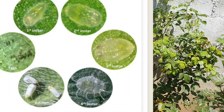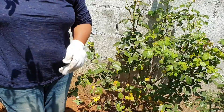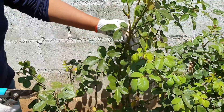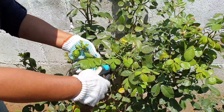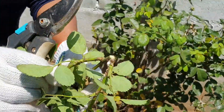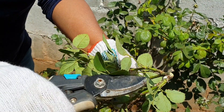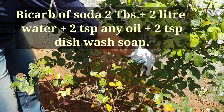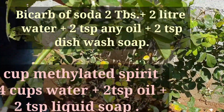If you have a small piece of the plant, you will need to cut the affected branches. These are scale insects and ants. If you are using a soda bicarb and methylated spirit solution, you will need to apply it to the branches.